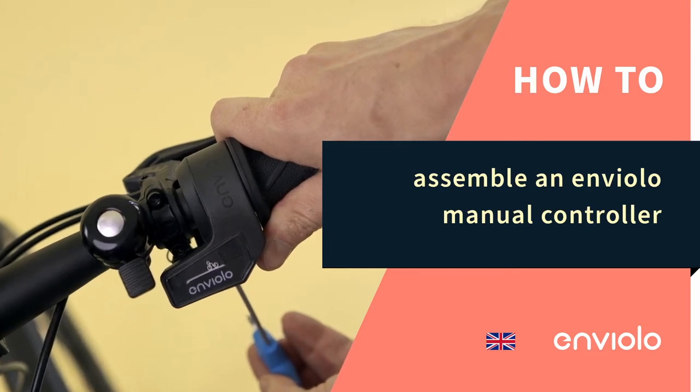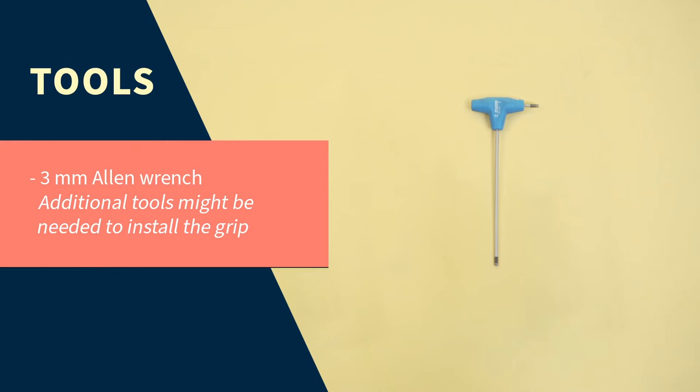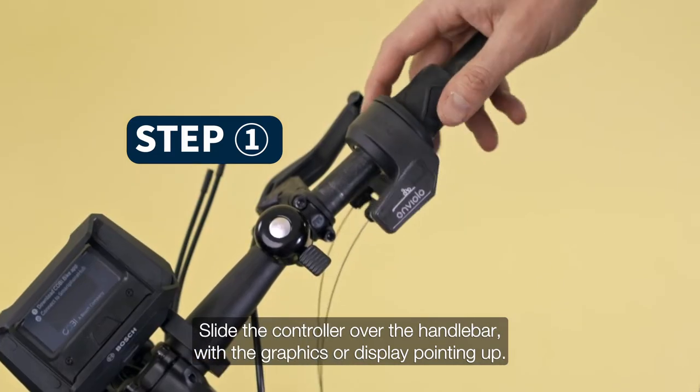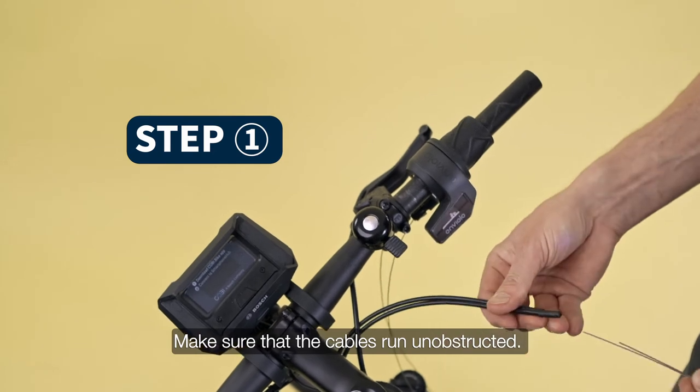How to Assemble an Enviolo Manual Controller. Slide the controller over the handlebar with the graphics or display pointing up. Make sure that the cables run unobstructed.